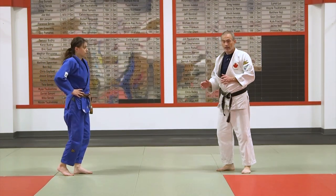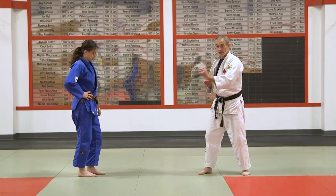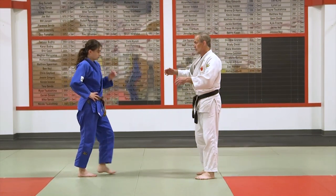We're just trying to use that action-reaction — them understanding the situation, them escaping from the situation, and yet I'm still able to have an opportunity to score.